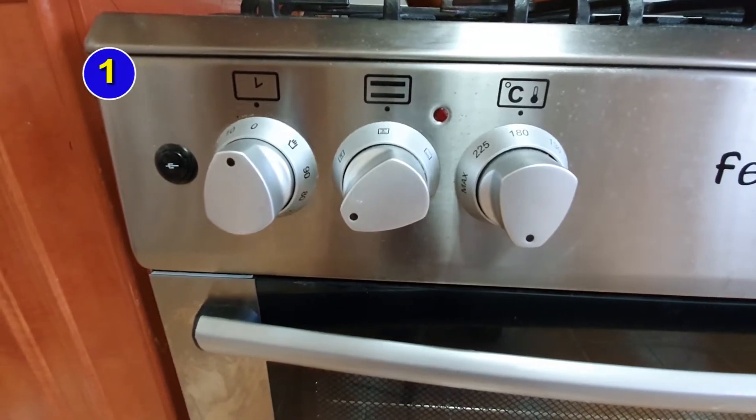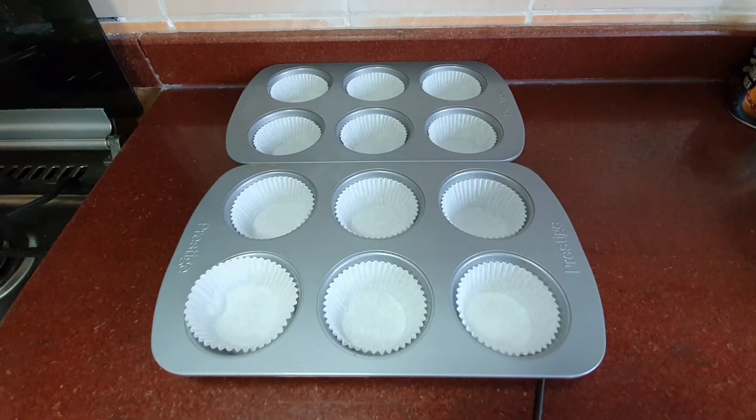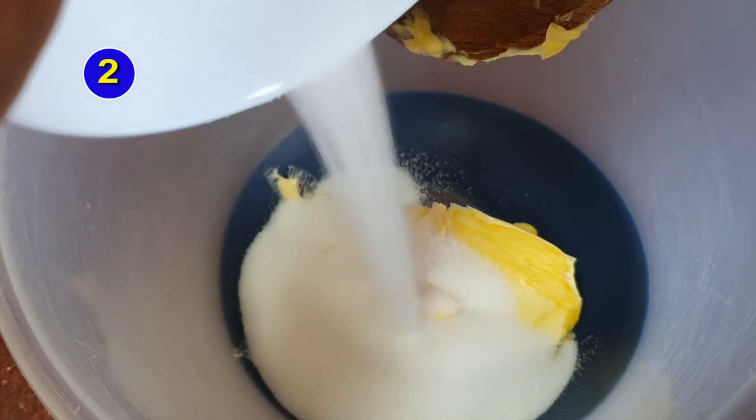Step one is to heat the oven to 180 degrees and then place 12 cake cases into a muffin tin. Step two: cream the butter and sugar together in a bowl until it's pale.